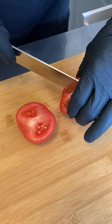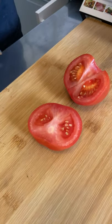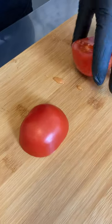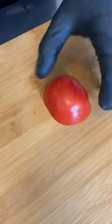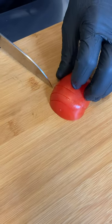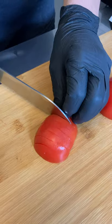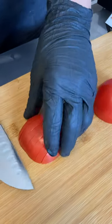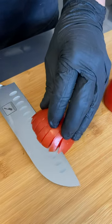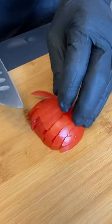Beautiful. It's definitely very nice and sharp. Let's see how that goes on the tomato. Oh, that's gorgeous.